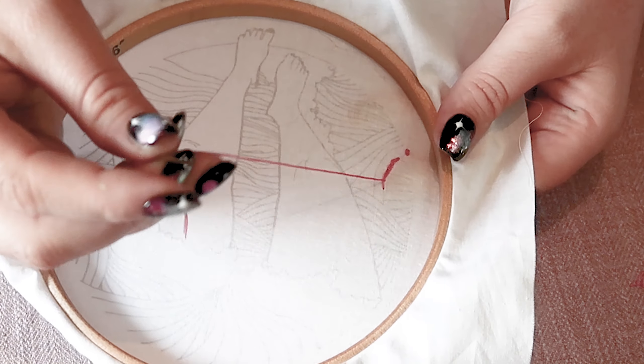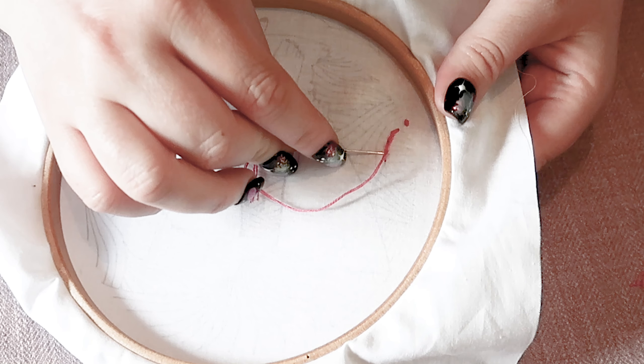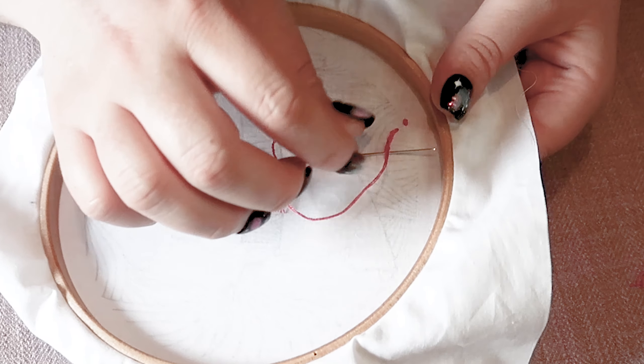What you want to do is bring your needle to the back of your work and then pass your needle under one of your previous stitches without going through the fabric — so just under that stitch.